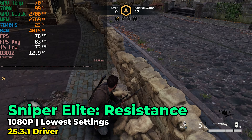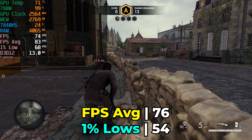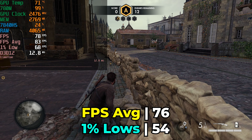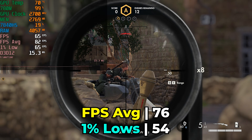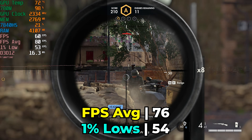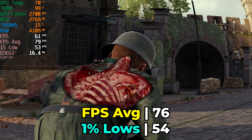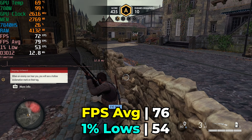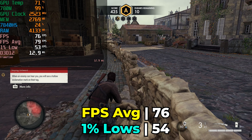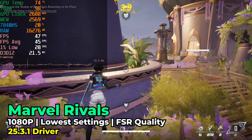The first game we're taking a look at is Sniper Elite Resistance, a brand new title out this year. It's running with the lowest in-game graphics settings, and the game does not support any upscaling — no FSR, no DLSS, just running natively. It honestly performs really well. Visually it doesn't look incredible, but it doesn't look terrible either. With an FPS average of 76 and 1% lows of 54, this is going to be a very rock solid, consistent experience — impressive for a brand new title that doesn't need upscaling to get a decent experience.